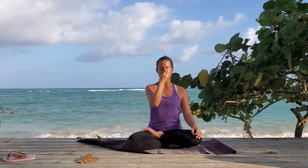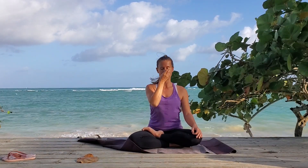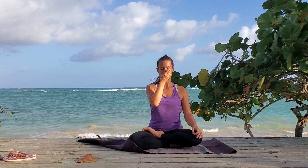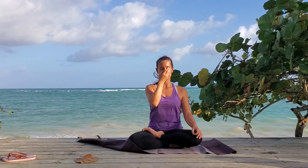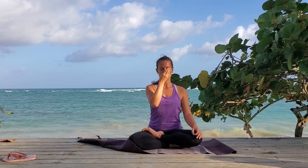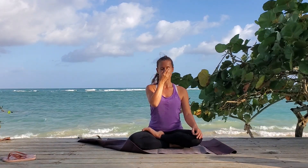Close and hold for one and two. Breathe out right — one, two, and three. Close and hold — one and two. Breathe in right — one, two, and three. Close and hold — one and two. Breathe out left — one, two, and three. Close and hold — one and two. Breathe in left — one, two, and three.